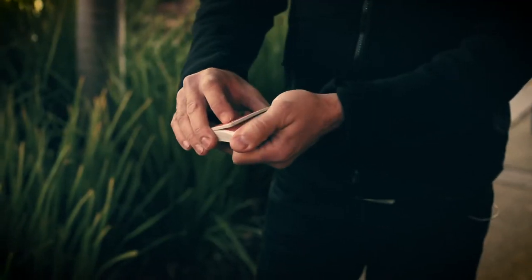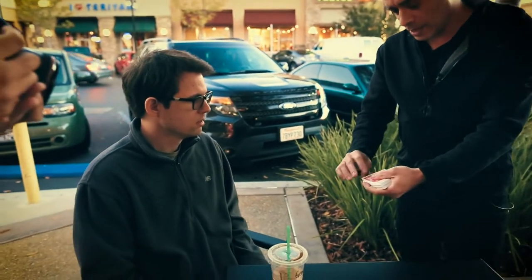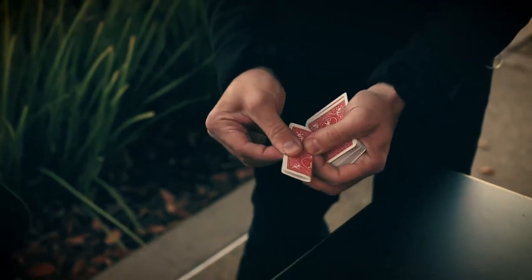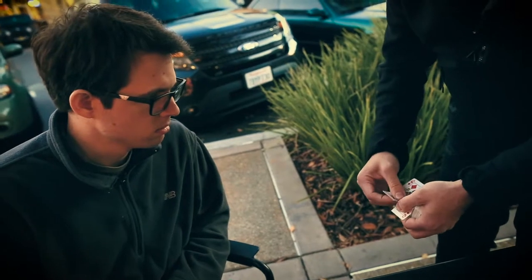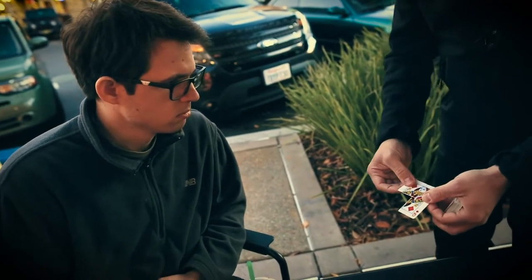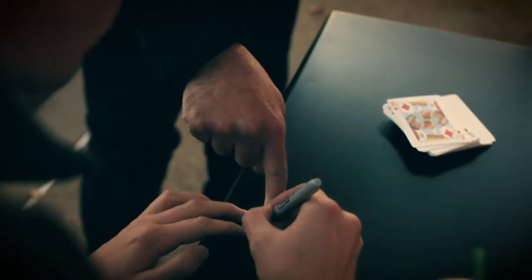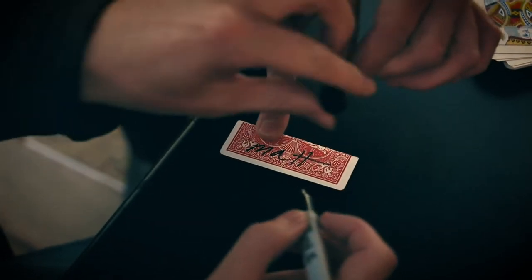Say stop whenever you want. Stop. Here? Yeah. Are you sure? Yeah. Okay, so I'm gonna cut right here. This is the card that you have chosen. Okay, this piece is the piece that we don't need, so I'm just gonna toss it away. And we are going to use this piece. Sign your name across, right there. And then take the marker closer, please.